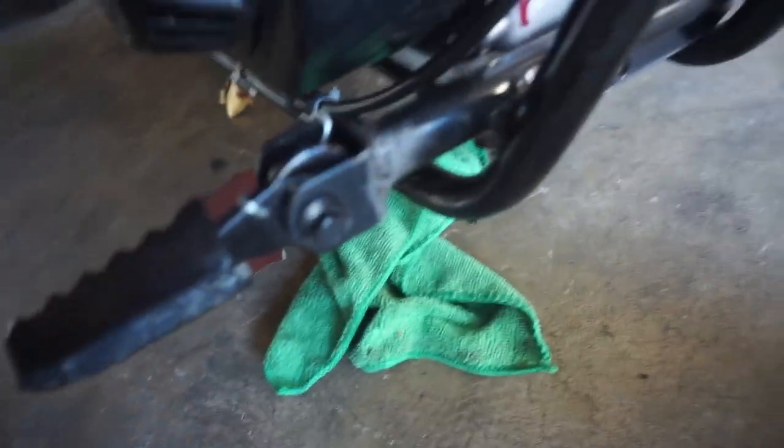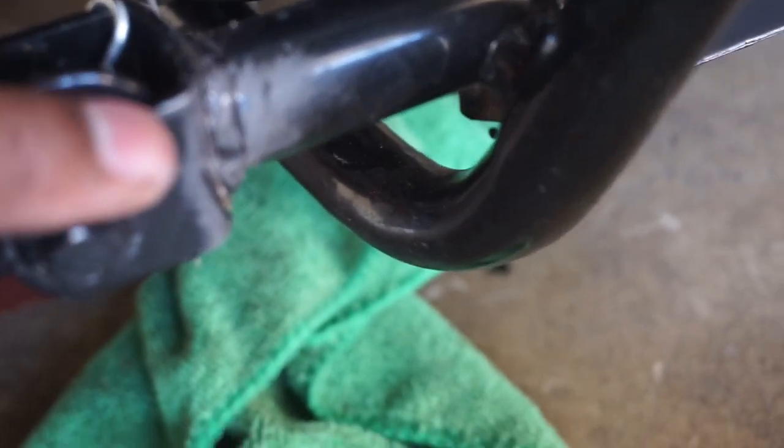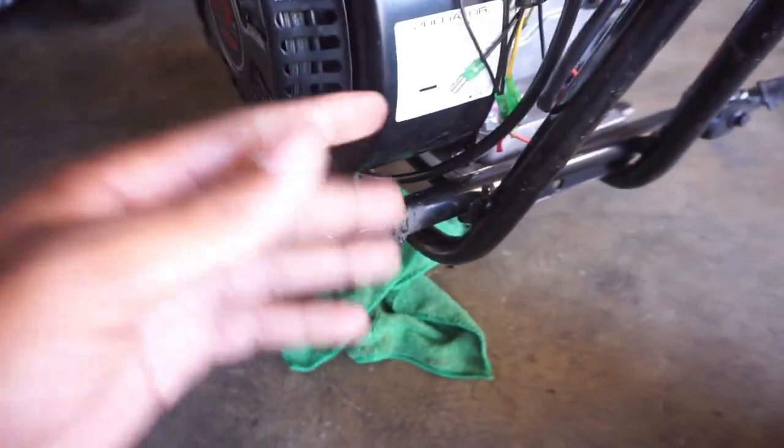So I'm probably gonna test that later on today, but man, we got a crack right there. Focus - you see it? Hairline crack right there. That would have been bad if I was riding and all of a sudden this fell off and broke. Yeah man, so we're gonna touch that up real quick.